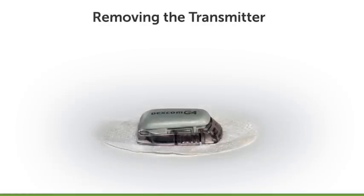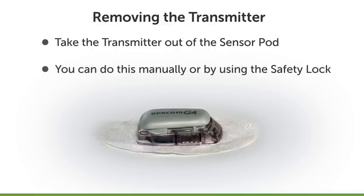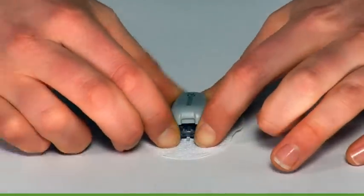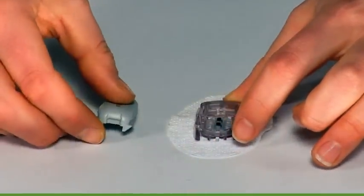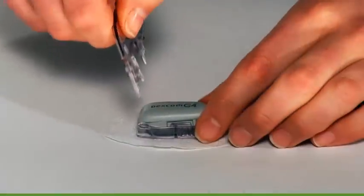Once you've removed the sensor pod and transmitter from your body, you will need to take the transmitter out of the sensor pod. You can do this manually or by using the safety lock. If you did not keep the safety lock, you can use your fingers to spread out the back tabs of the sensor pod, and the transmitter will then pop out.